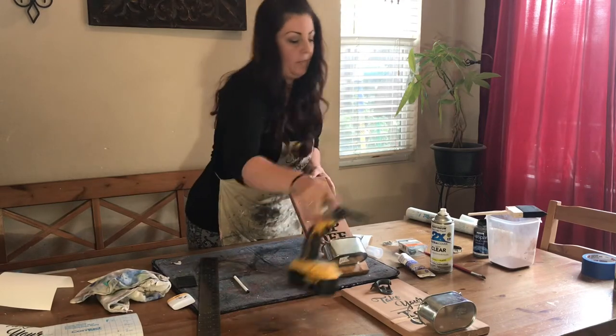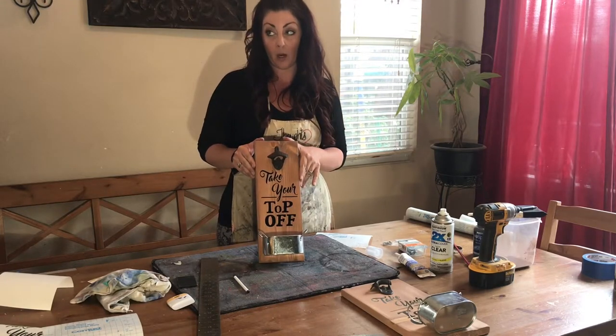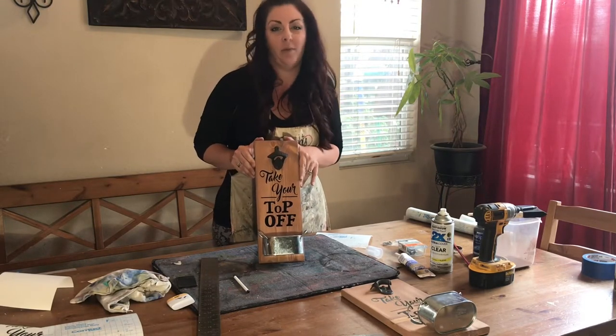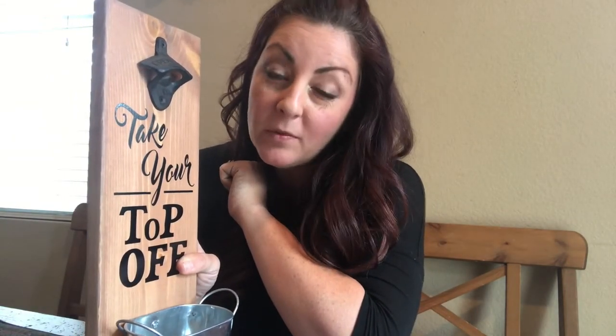And there you have it — your old-fashioned wall-hanging bottle opener. It'll open any bottles, but I'm sure most guys out there will really like this gift because it involves beer. One last important thing: you need to secure it to the wall. My preferred method is to take my router and create a keyhole — it doesn't go all the way through the wood, it just creates a space for you to put the screw and slide the board upward so the screw is locked in place. That way, when you pry off a bottle cap, it's not going to come detached from the wall, and that is an important point.